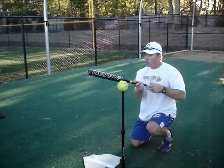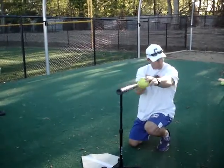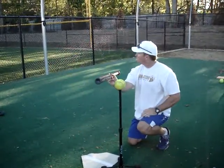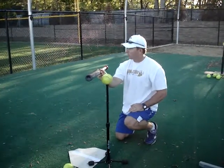When we make contact, ladies, we will square up here, which will allow this ball to go straight. Emma, you will hit this on a third baseline or foul every time.